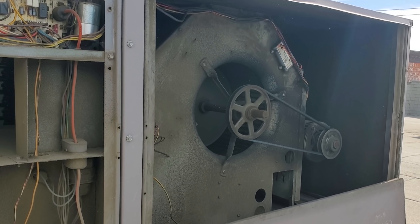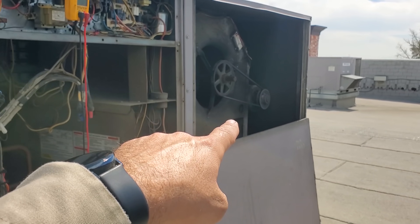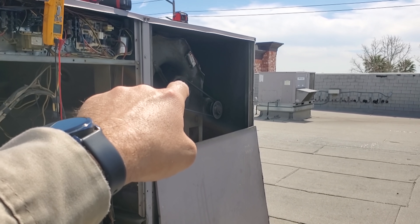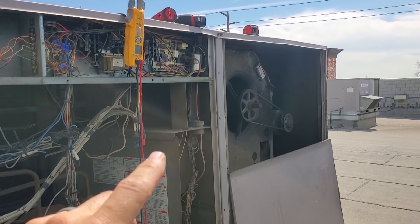Previously on HVACR Videos, we're gonna have to clean this one for sure. This guy's toasted. Forget the squealing sound, because that's just a bad bell. The motor's making a buzzing sound, and it's not spinning properly, and we have the right voltage.